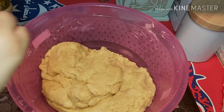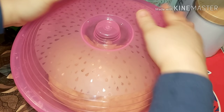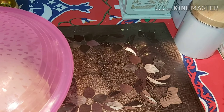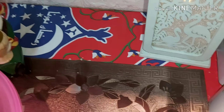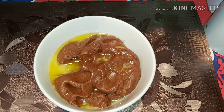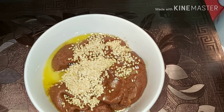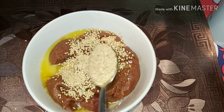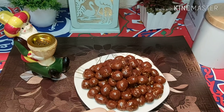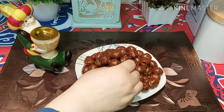هنبطيها بعد ما تخمع — هنبطي عليها وتخمع. وغطيناها وهنحضر العجوة. بعد ما حضرنا العجوة، هنا عندنا زبدة حطيناها على العجوة، وهنحط عليها معلقة سمسم. وهنصيحها على النار — عملناها بزبدة من النار. الشكل ده كده.